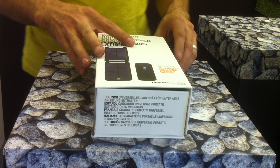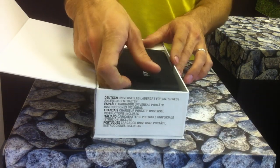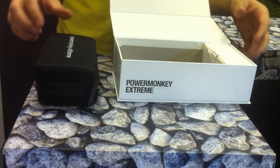The latest product from the Solar Centre is a solar phone charger called the PowerMonkey Extreme. We've stocked the standard PowerMonkey for a while, but the Extreme is literally the flagship of all phone chargers.